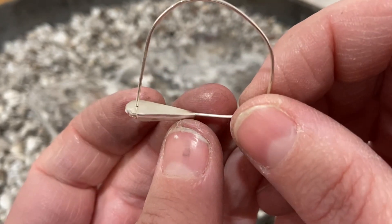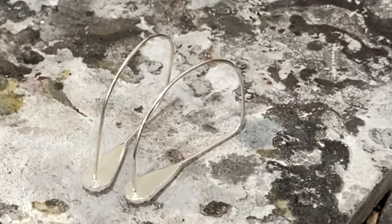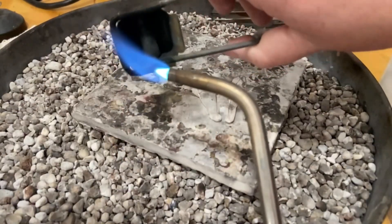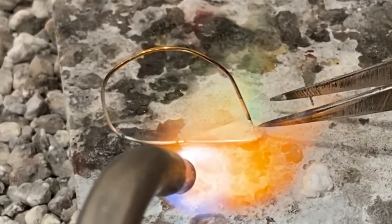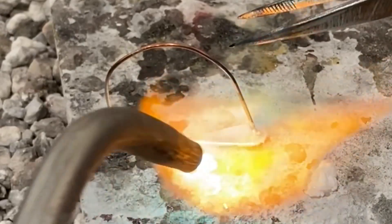I'm not worried about the shape of the wire at the moment — I just want a nice butt joint. Then I'm going to solder those wires to the back, adding a little tiny pallion of solder and heating until the solder flows. Make sure to really focus your heat on the pressing and not on the ear wire.